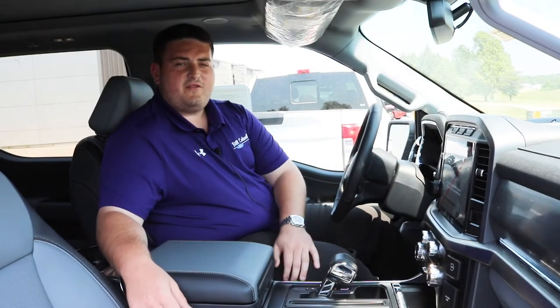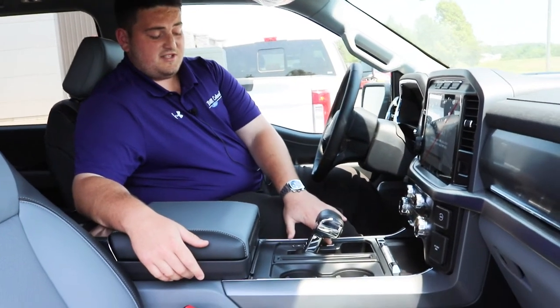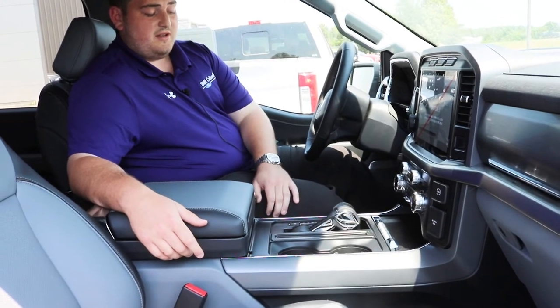Hi everyone, I'm Tate Reno from Bill Caldwell Ford, and on this week's edition of Feature Friday I'll be showing you the brand new interior work surface in a properly equipped F-150. For your F-150 that has the interior work surface installed, to utilize that feature you're going to get your gear shift here where there is a button — it is stowable — press that button and it goes down.